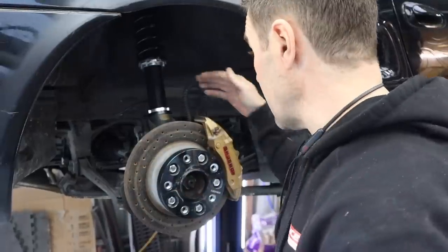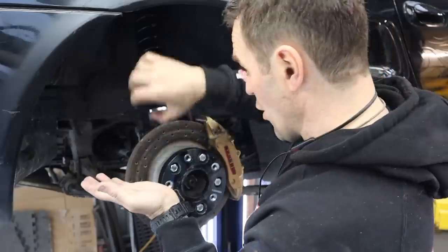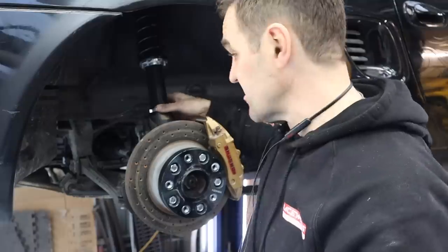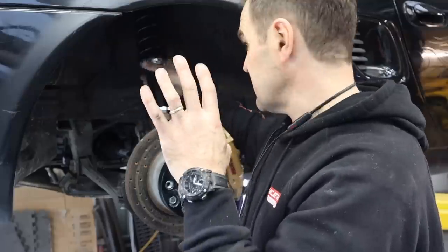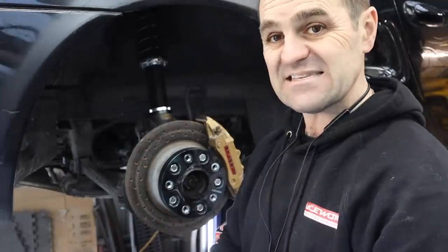The rears went in pretty easily. I guesstimated the height of the base of the coilovers by feeling underneath and getting the bottom of the coilover level with the rear edge of the hole in the knuckle — that's my starting base setting. The top was already set and locked in, and they're the same on both sides, so I'll leave that as the base point so they're even, then start adjusting later.